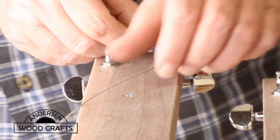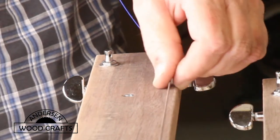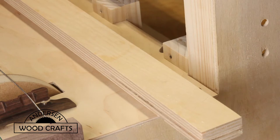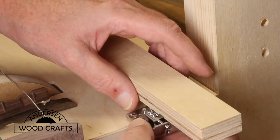Now it's just a matter of attaching the strings to the post and tightening them down. Next, I'm going to install the bridge that will hold the strings for the small guitar neck. To make sure that it lines up with the guitar neck, I just took a scrap piece of wood that was long and straight to line up the bridge.